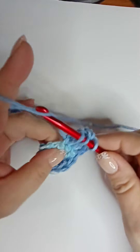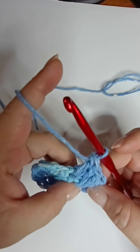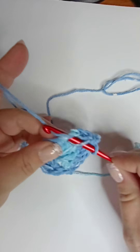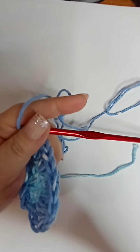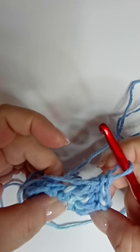Sorry about that — my dog's knocking everything over. Continue working two double crochets in every stitch all the way around. Count as you go: two, four, six, eight, ten. I'm going to boost the camera up a little bit for you. So we've got two, four, six, eight, ten stitches so far and we keep going to complete the round.